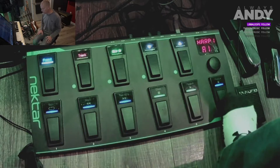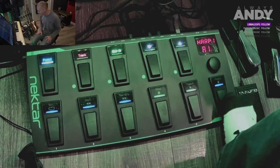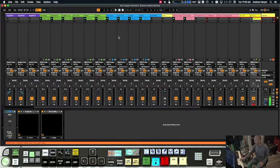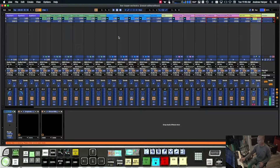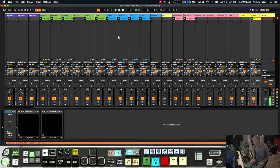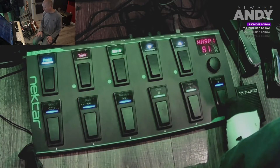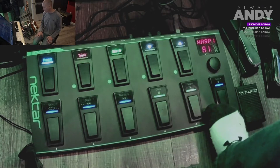Everything we're doing is in preset one - that's all that really matters. These six buttons on the bottom - we want to make this button over here send a note. We are working in Ableton, trying to trigger cells in the session view, which are all mapped to buttons that have notes. The easiest way to do that is to make this button send a MIDI note to Ableton.